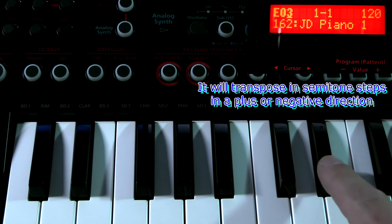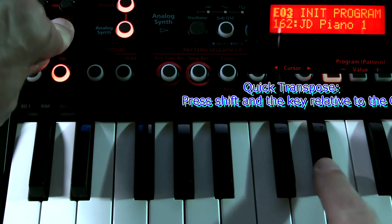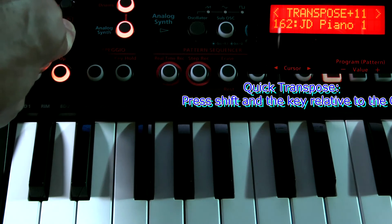One, two, three. And we can also do this by selecting the key — press shift, press the key. So that will be five, seven, nine, and eleven.